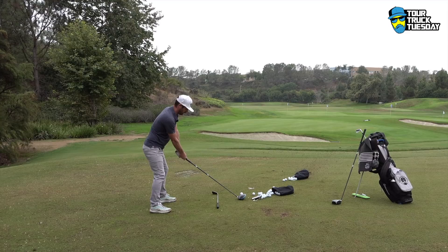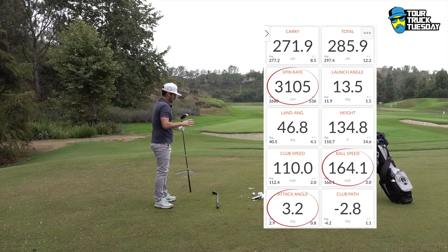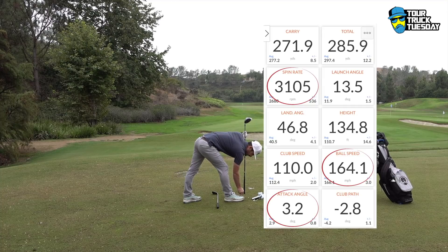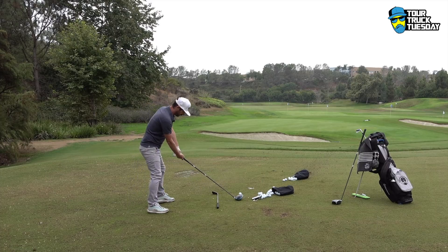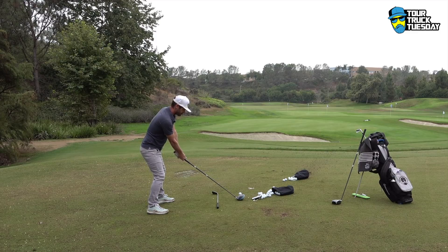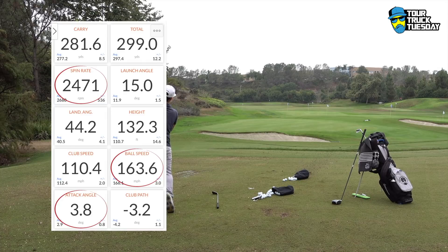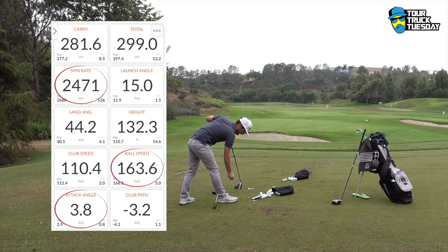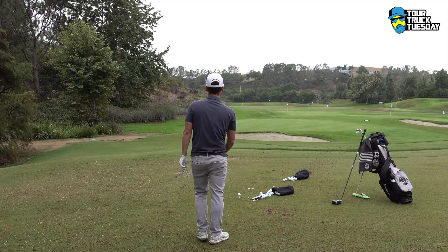Let's see if I can step up the pace. Got under it — 3.2 attack angle, which is good. Caught a hair low in the blade: 3100 spin, 164 ball speed. Let's step on one: 110 club speed, 3.8 attack angle, 163 ball speed. So the ball speed is consistently living around 164.